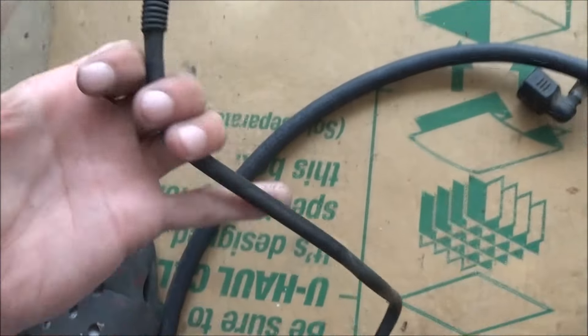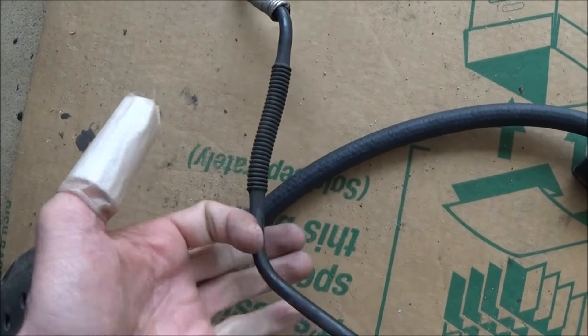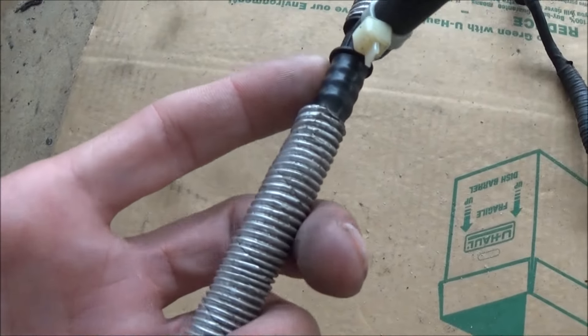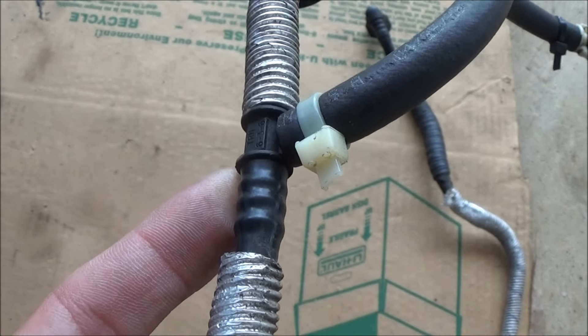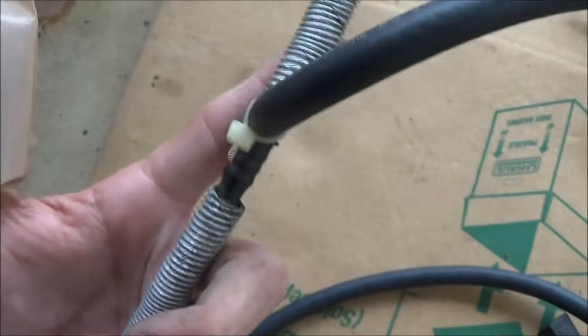That's our problem right there — that's where it was leaking. You can see this is supposed to have flex and bend to it, so when the engine moves, but it's just broken and no good anymore. So what we have to do now is get it apart at this T connection down here, and then we're just going to slip our line on right here where this line is, and we'll still use these connections because I think that's still good inside this heat shield.